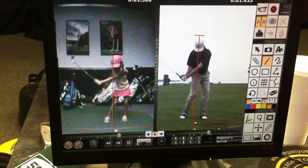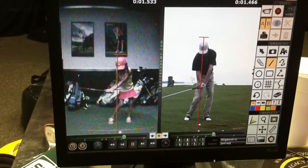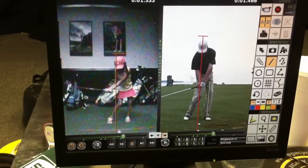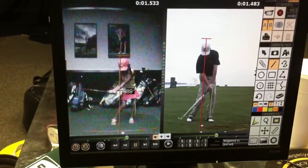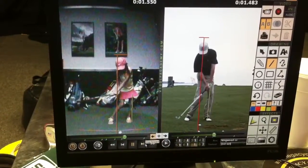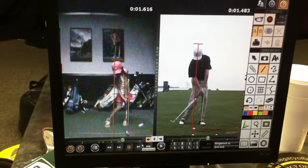A little bit too wide, and then coming through, we want to make sure — and I tell the kids — the handle crosses the finish line, or the hands cross the finish line before the golf club. Tortoise beats the hare. And so she loses her angle just a little bit there.